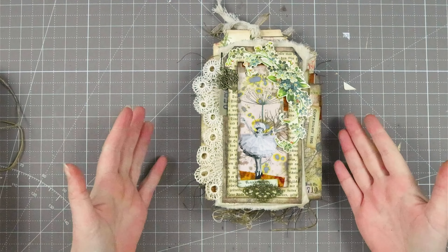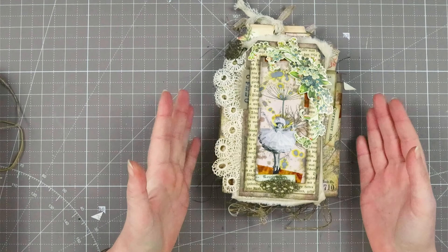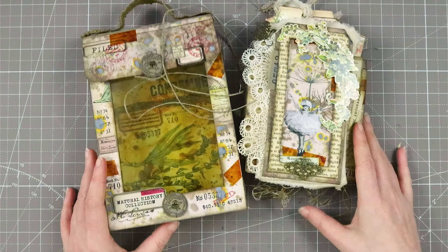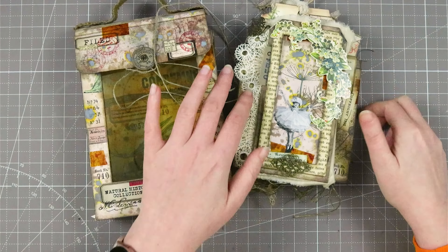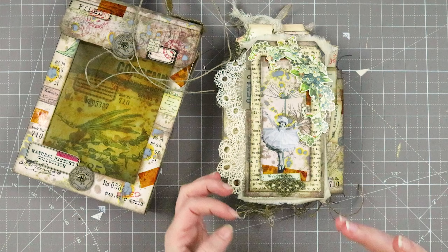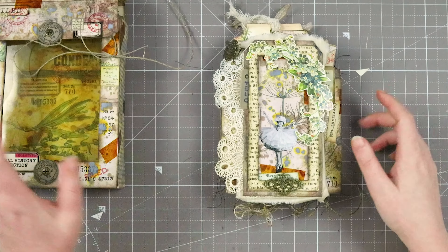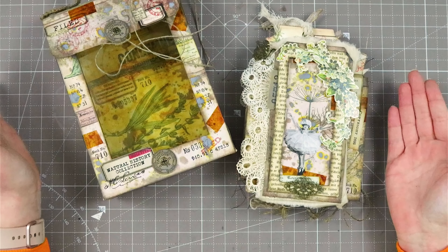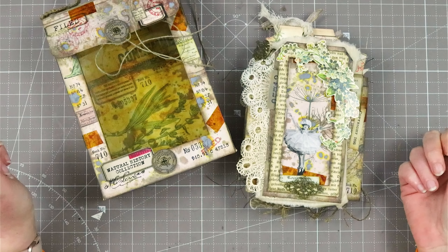Then you turn it around and we are at the beginning again of my book — if you'd like you can start it all over again. This was a really really fun project to work on with lots and lots of details, absolutely inspired by Barbara. I had so much fun creating this, creating all these pieces and finding them. This is the first time I made a book like this and I absolutely love how irregular it is — things are sticking out and you just want to touch it and see everything. I really hope you enjoyed this video and found some inspiration for your own journal or accordion book. Thank you all so much for watching, and until next time, bye!